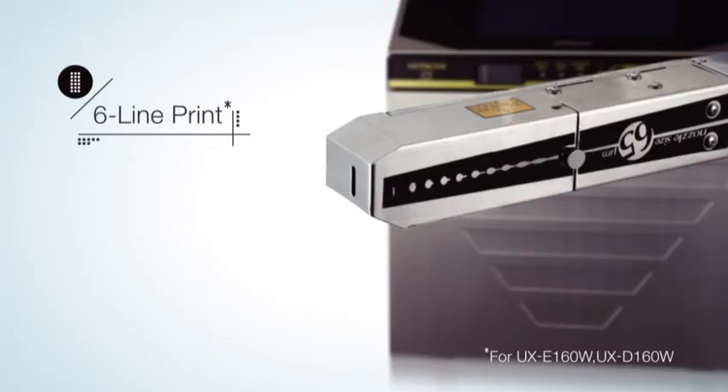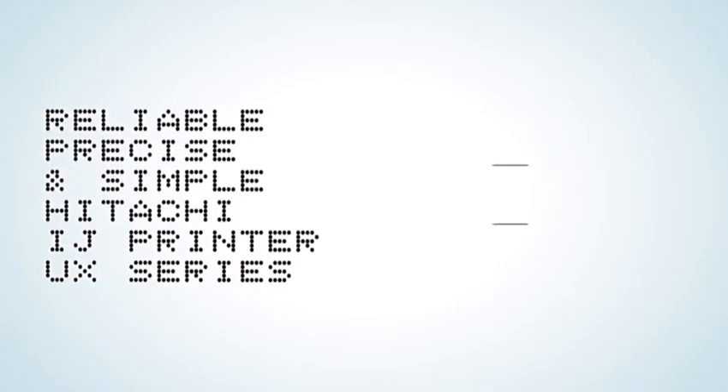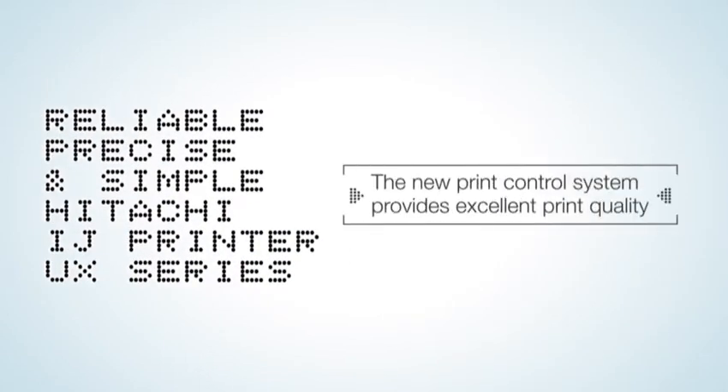Furthermore, one printhead is capable of printing up to six lines, which realizes clear and beautiful printing of each and every character even when printing multiple lines.